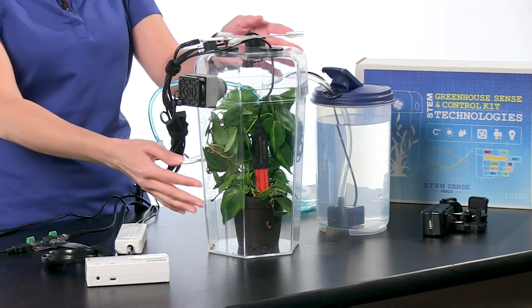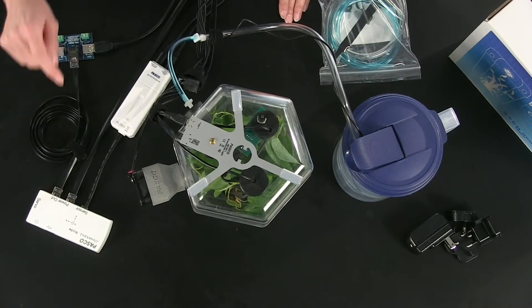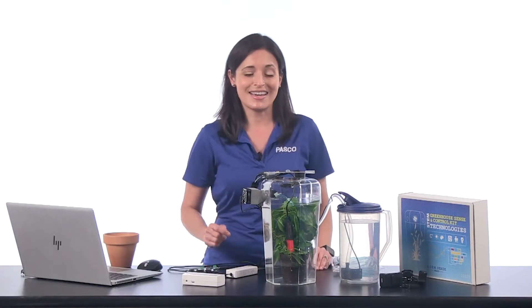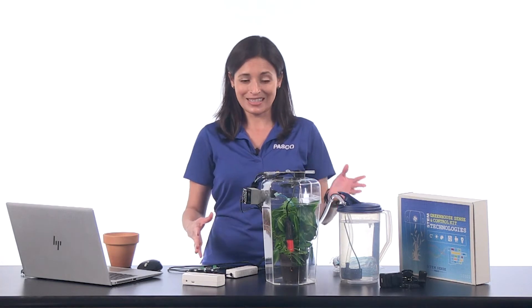The Greenhouse Kit comes with a greenhouse, also known as an eco-chamber with rubber stoppers. The kit also includes a control node, which is the device that handles the input and output commands specified in your code. The included greenhouse sensor provides data input from a soil moisture probe and a light, humidity, and temperature sensor. The kit comes with all the cords you need to get everything connected.